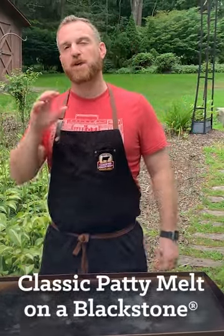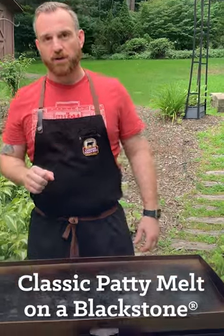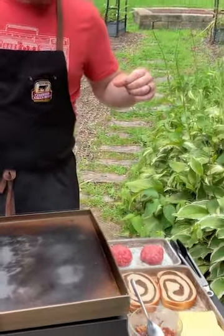Hey everybody, welcome back to my house. Today we're taking it back outside. I'm going to be doing another recipe on the Blackstone. This is one of my all-time favorite sandwiches — it's a patty melt.